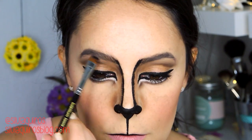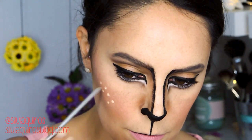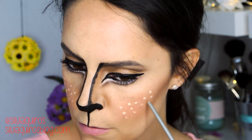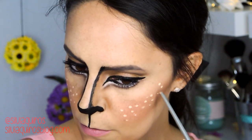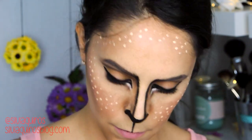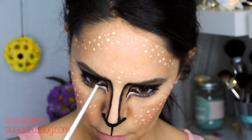I'm taking a beige cream product — you can use a pencil or whatever you have on hand — and applying some dots like freckles around the forehead, between the eyebrows, and on the cheekbones. Then a little bit of pink lipstick on the bottom lip, and that's it!